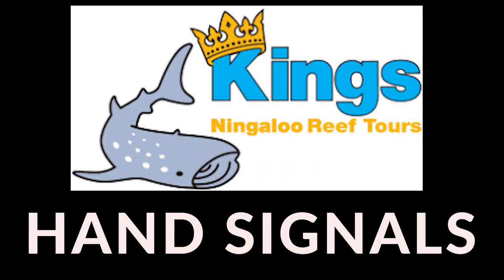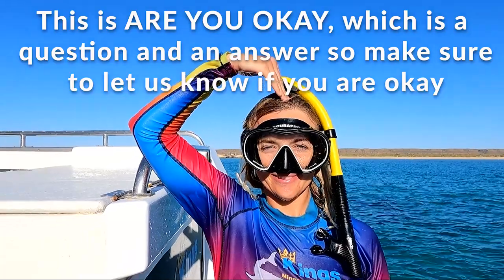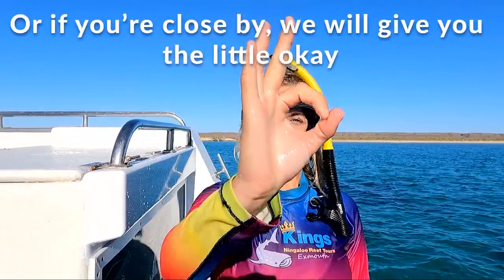When we're in the water, we use hand signals to communicate. The first one is: are you okay? Which is both a question and an answer. If you're far away, we'll give you the big okay, and if you're nice and close by, we'll give you the little okay.